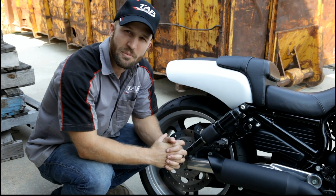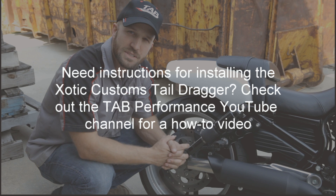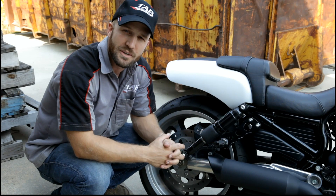Hi, I'm Justin with TAB Performance. In one of our recent videos we had Exotic Customs show you how to install their tail dragger system on a V-Rod. Today I'm going to show you a few of the benefits along with a quick demonstration.